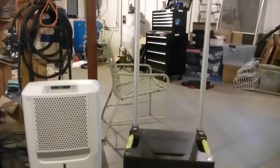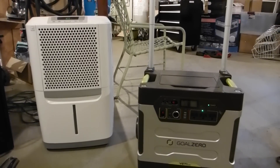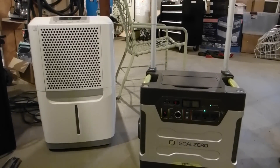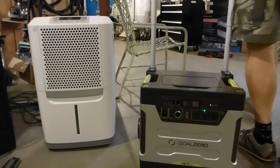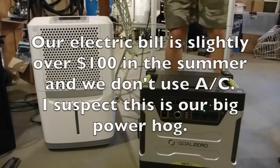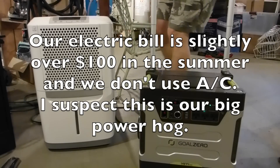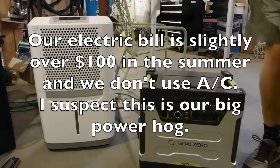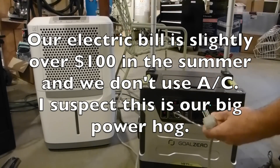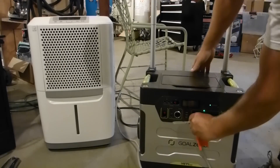Another thing I wonder about is our dehumidifier. It runs constantly because it's very humid where I live. I know I can get 65-70 watts out of my solar panels in the sunshine, maybe more. It's going to be really interesting to see how much this takes because if I could plug my solar panels in and run it constantly, I would definitely do it.